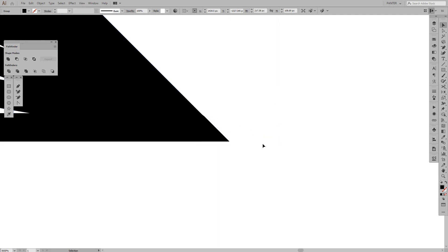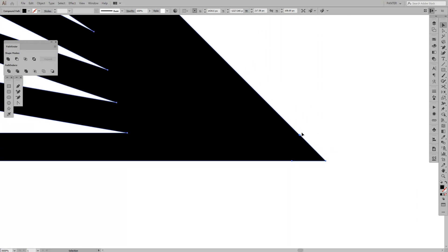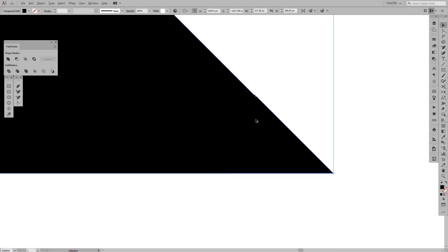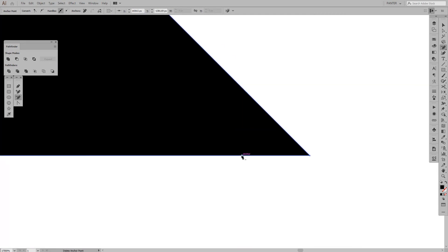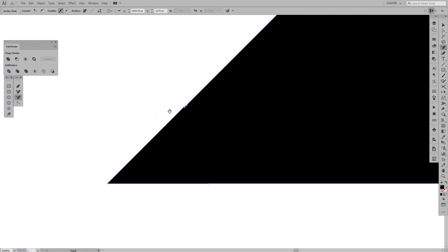We're gonna do the same thing with the second shape — Shift+M, then Shift+Alt and drag. After cutting you'll have some unwanted points left, so we need to clean those out. Go to the Delete Anchor Points tool, which you can find in the pen tool group, and just click on those anchor points to remove them. Now it's cleaned out so we won't have any problems later on.